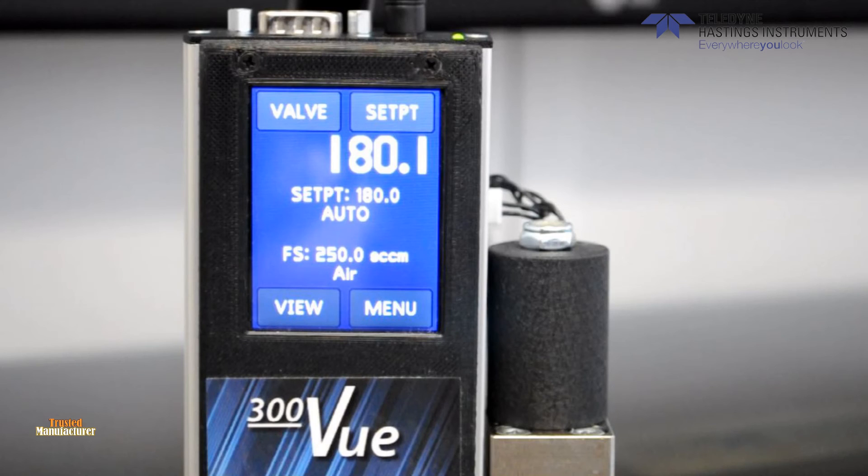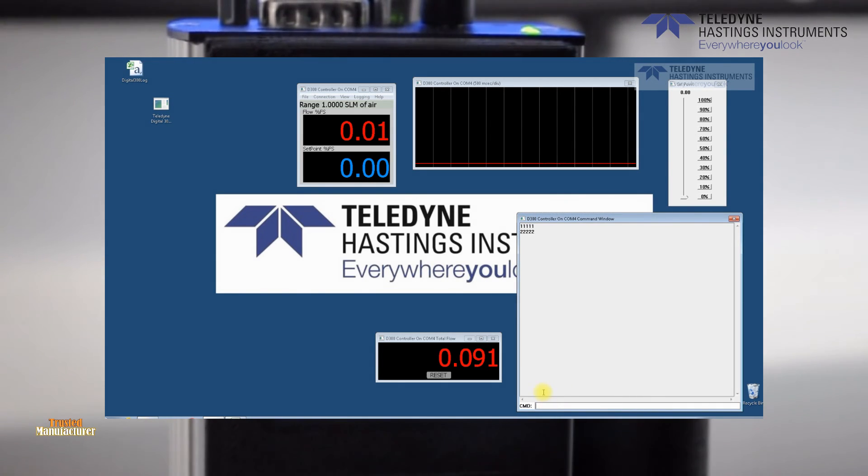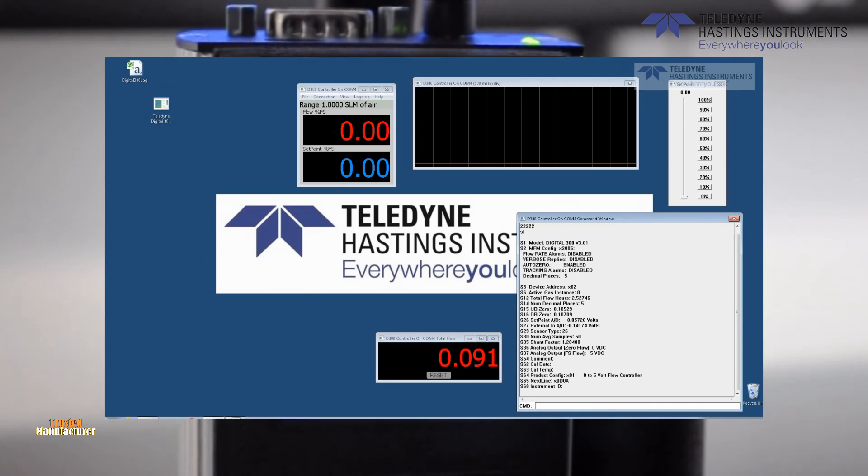In addition to all of these intuitive features of the touch screen display, the 300VU can be used with our free control and data logging software. A video on the functionality of this software is available on our YouTube channel.